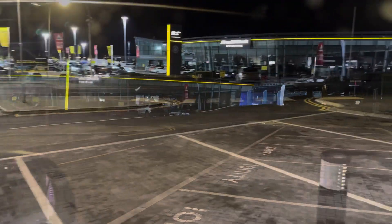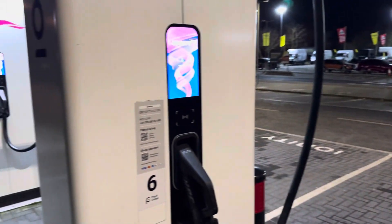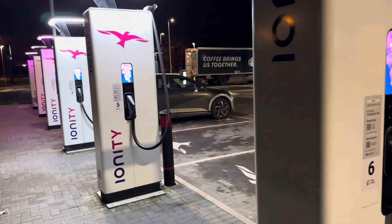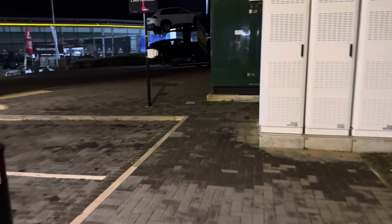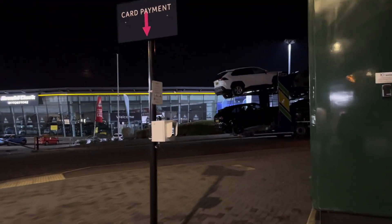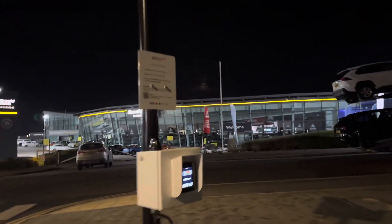It's always worth having a little look around when you're on your own at night, because sometimes these chargers say they're free — I've seen it a few times. And they've put these new funky little card payment things in, so if you don't want to use your app you can just pay by card.